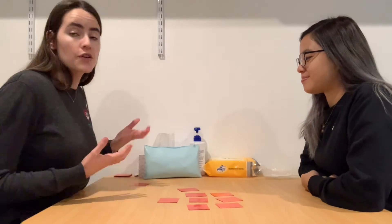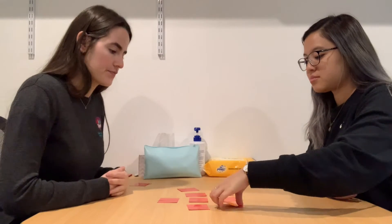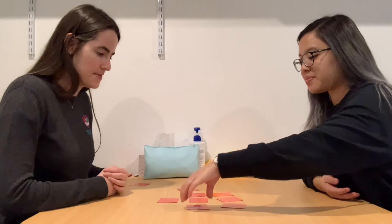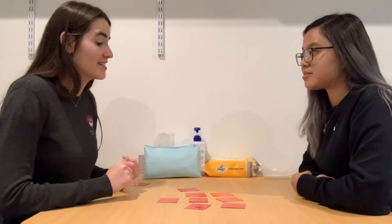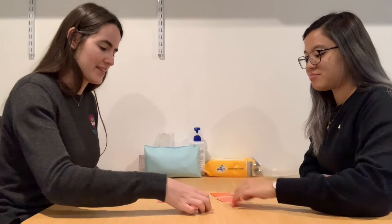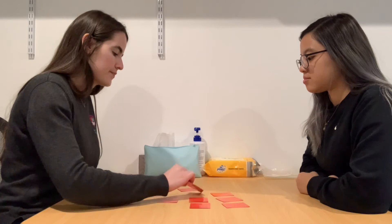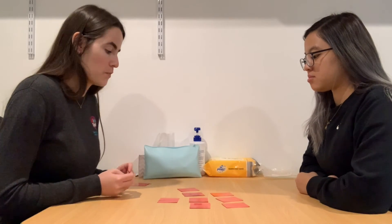You can also play the game at the phrase level. Lily, your turn. 'I am reading.' 'It is raining.' I heard that R sound — well done! And then also at the sentence level, just extending that sentence a bit longer: 'The girl is writing in her homework book.'